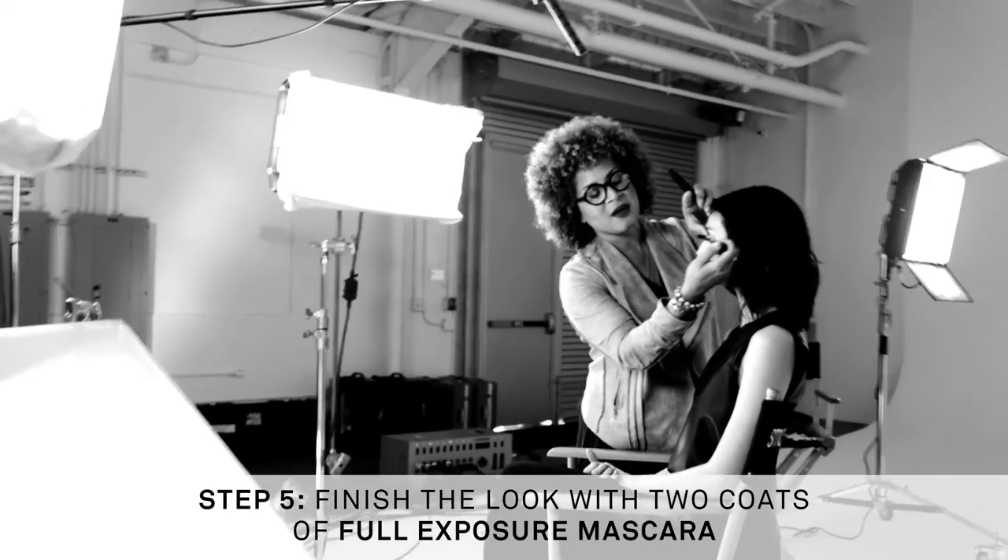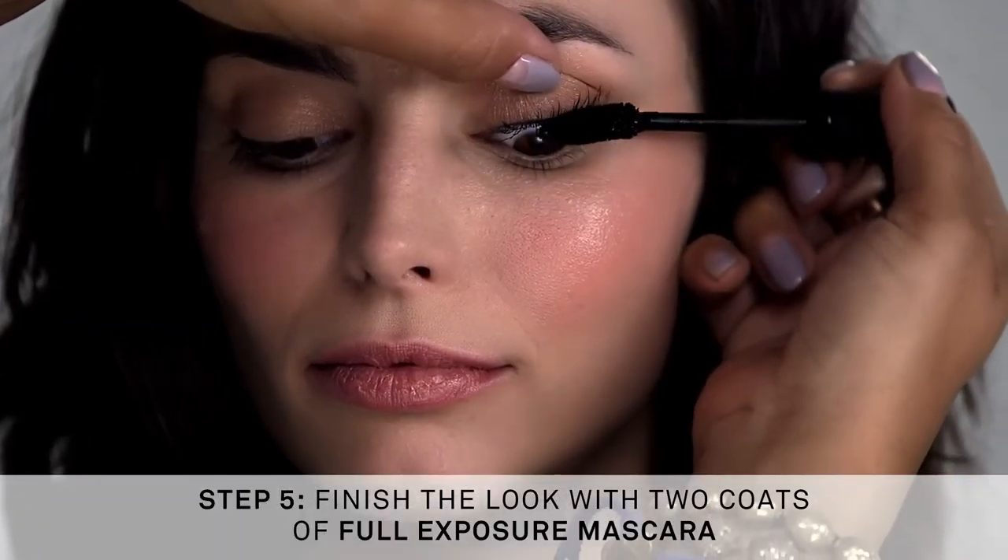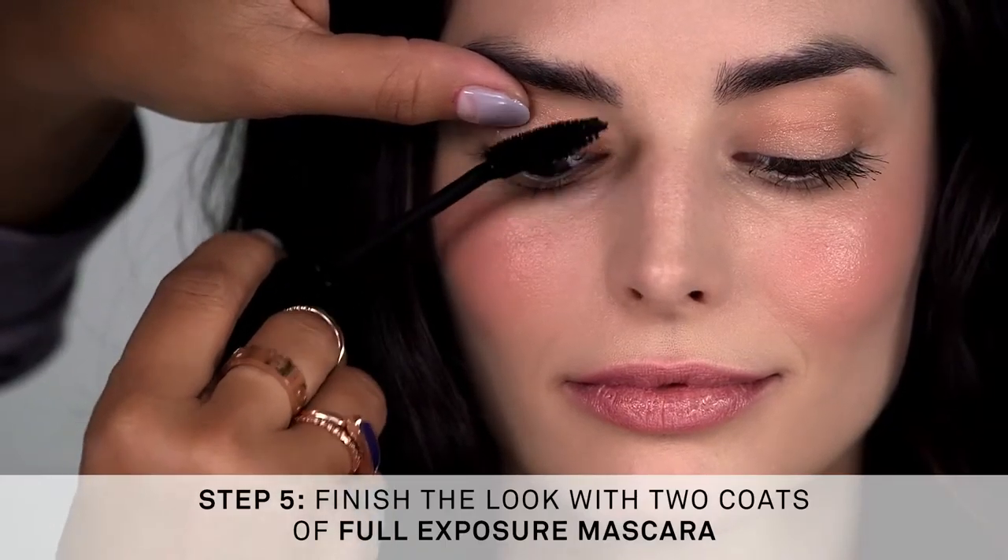Now I'm just building up the lashes with two coats of Full Exposure Mascara. Two coats of Full Exposure Mascara completes any Smashbox look.